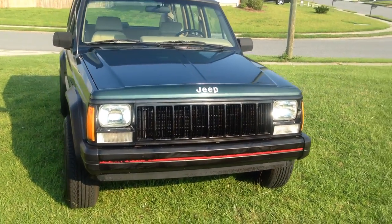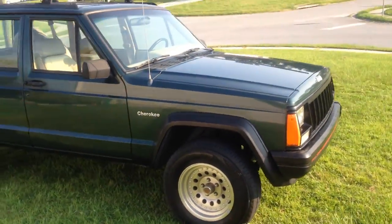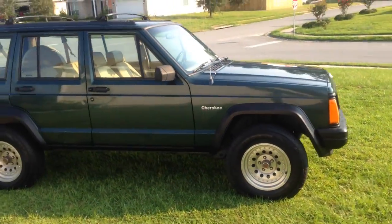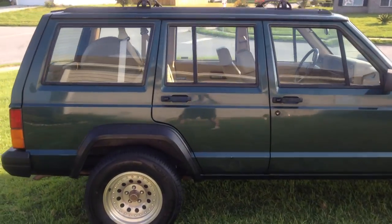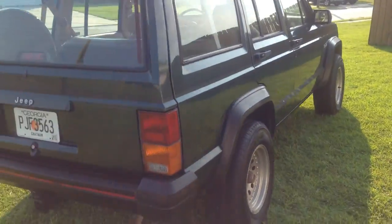We have a 1994 Jeep Cherokee Sport. It's pretty much the most basic one you can buy. It's got power nothing — everything is mechanical: mechanical locks, mechanical windows, and everything else.